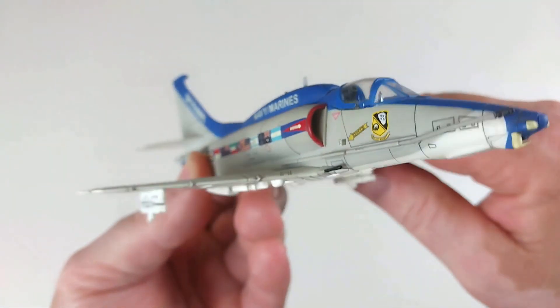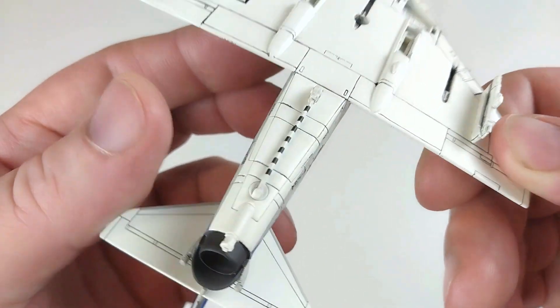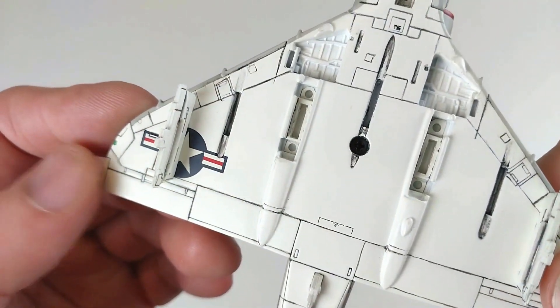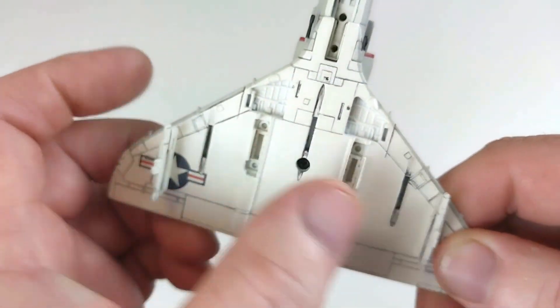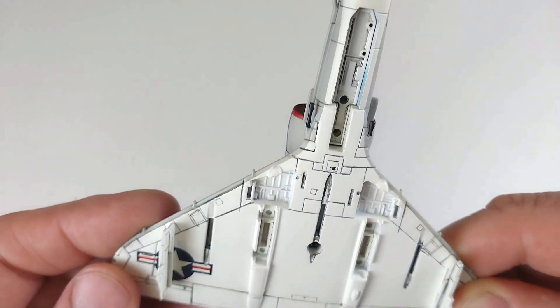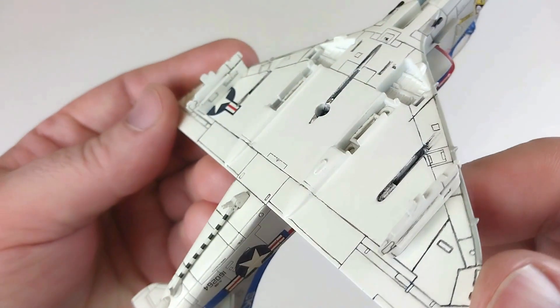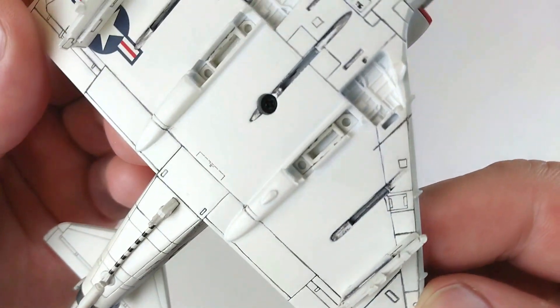We'll turn it over and have a look underneath. There's the arrestor hook — it's got some great detail on there. There are obviously some pylons where we'll put the stores on, plus all the landing gear options. There's the nose wheel. Yeah, it's got some really, really good detail — very well done.